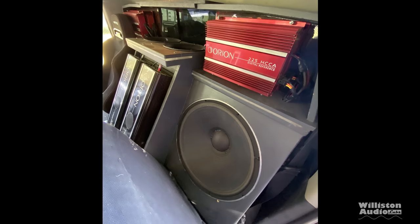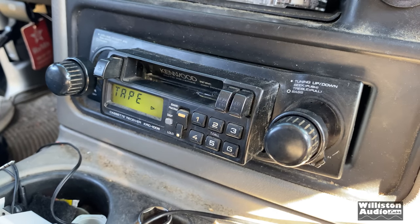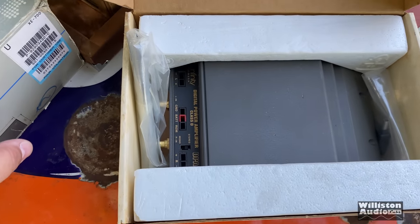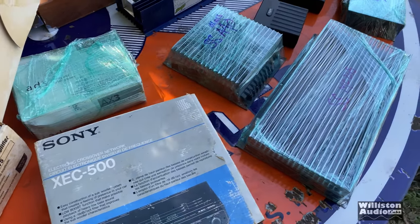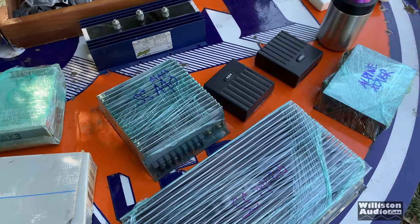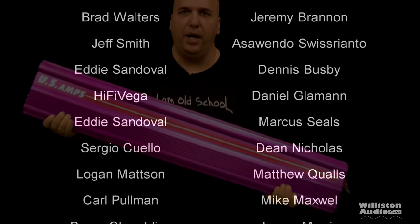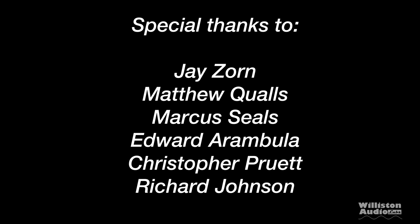Over the same weekend we had the old school meet down in Texas — got some really cool footage that'll be coming up in a future video. We also visited Kicker in Stillwater, Oklahoma and got an awesome tour that we'll cover as well. Thank you for watching, commenting, liking, and subscribing to my channel, and supporting me at patreon.com/oldschoolstereo. You guys rock. Till next time, Big D, I'm out of here.